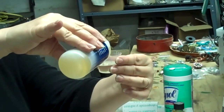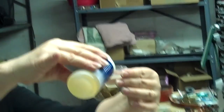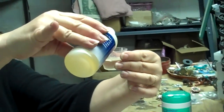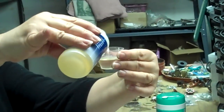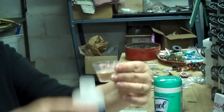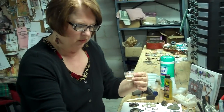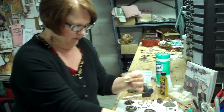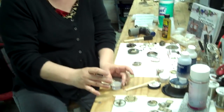Add just a little bit more hardener, raising it to eye level so you can see what's going on better. Now I'll put the lid on that. I'm going to slowly pour the hardener into the resin very slowly.